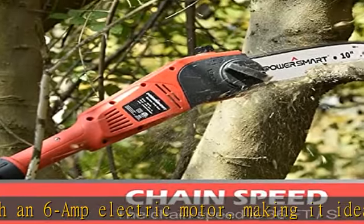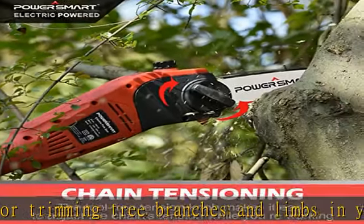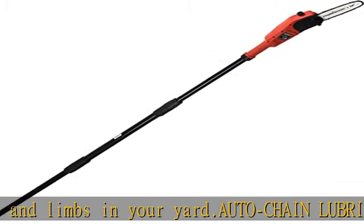Dual safety protection: the cord pole saw is equipped with a trigger switch lockout, which further ensures your safety in use. The chainsaw can only start working when both the power switch and safety switch are triggered.